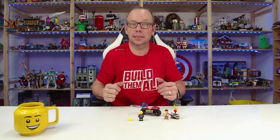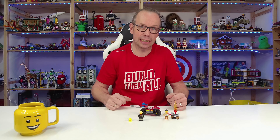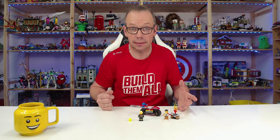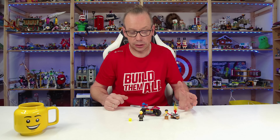Welcome LEGO fans, I'm Holger the Austrian Brick Fan from Carinthia in Austria. Today we're looking at LEGO City set number 60410, the Fire Rescue Motorcycle, the smallest firefighter set for this wave from January 2024. It contains 57 pieces, it's a four-plus set, and the price is ten dollars or euros. We get two minifigures.